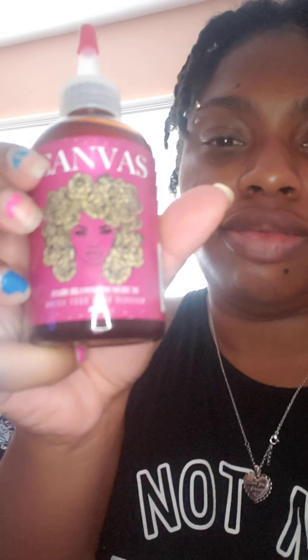Let me show you the bottle — this is what it looks like. Let me see if I can make it better for you guys. I'm really terrible at making videos, so bear with me.